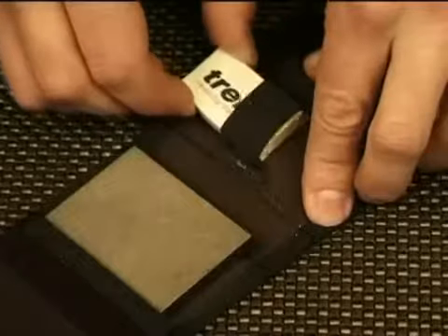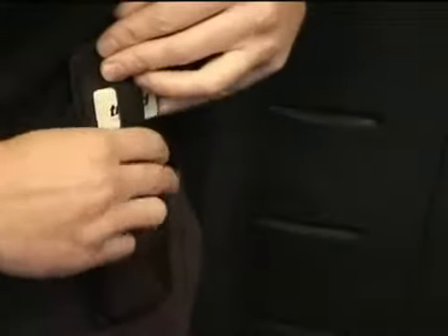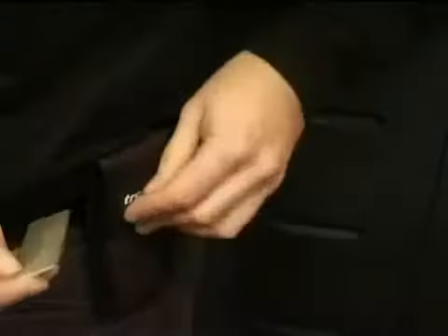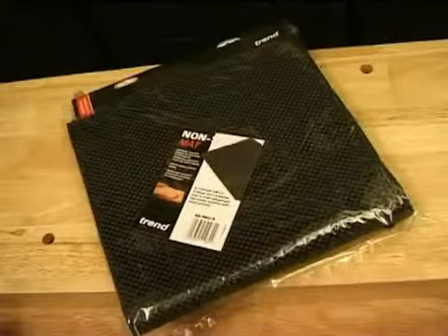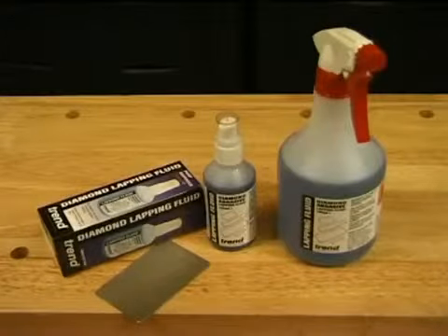There is a range of accessories available separately to help you get the most from your diamond whetstone: tool holders, non-slip mat, a bench holder, diamond abrasive lapping fluid and a cleaning block.